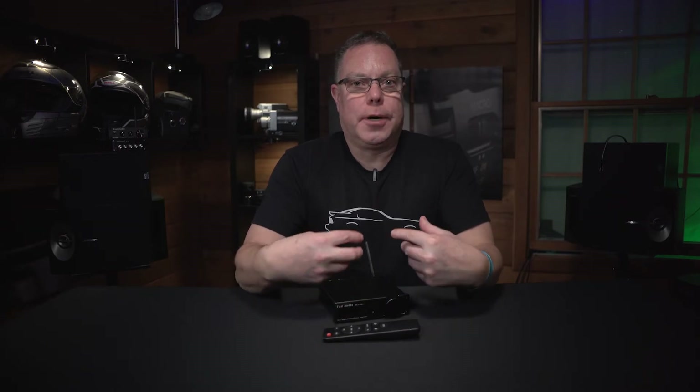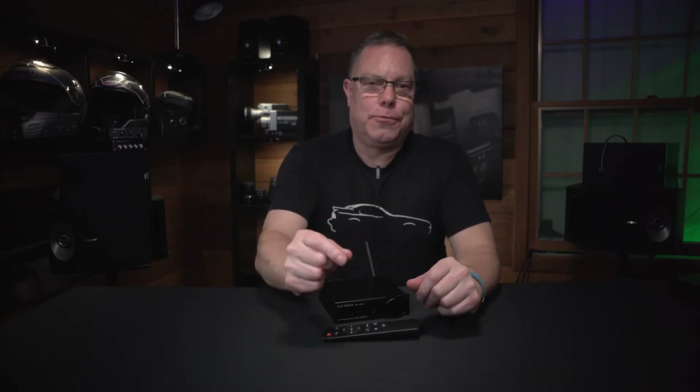Quick disclaimer I'm going to put in every one of these videos: you're not going to be able to tell exactly how these speakers sound — not even close — because you're just listening through my lavalier mic. So you're just going to have to take my word for it. If it sounds good, it sounds good; you'll get the gist of it, but you won't get true audio sound.